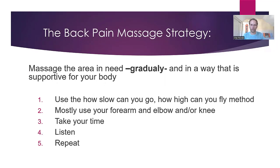Massaging the area gradually and in a way that is supportive for your body — let's talk about that. I have this one sentence which is the core of everything: 'How slow can you go? How high can you fly?' That is the center of everything I do in Thai massage, and honestly as much as possible in my life. What it means is to take your time. The more you can take your time, the more you cultivate and train yourself to listen, be patient, and work with the intelligence of their body — then the better it's going to be.